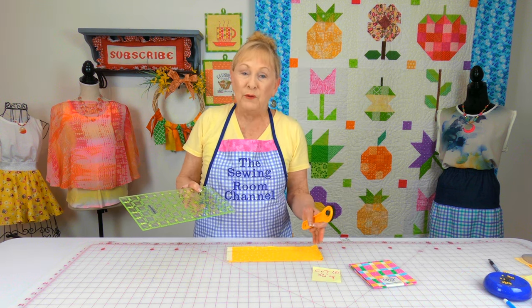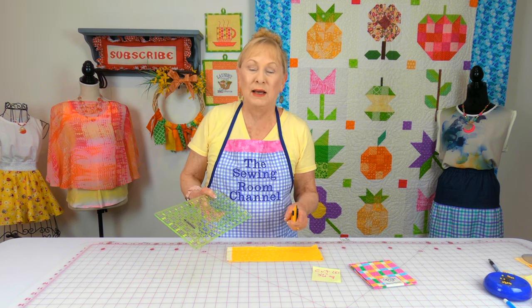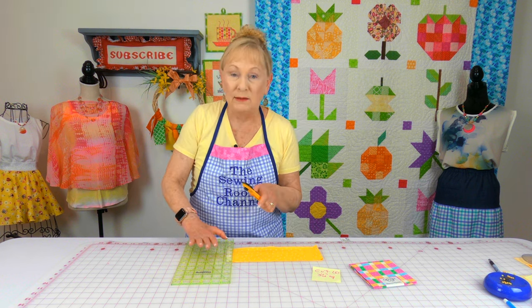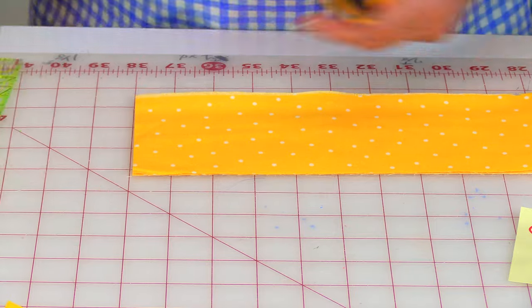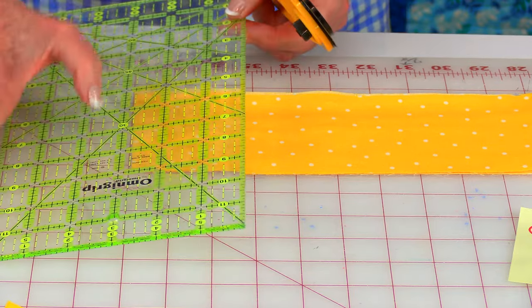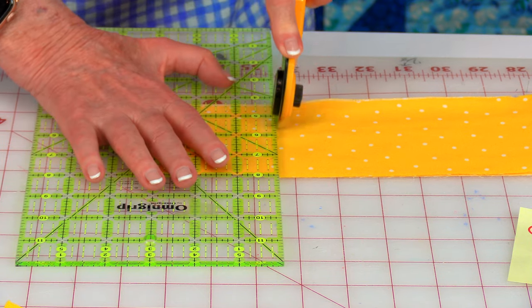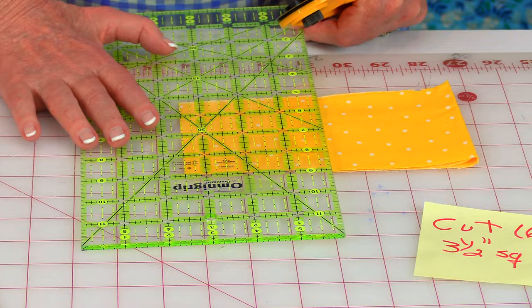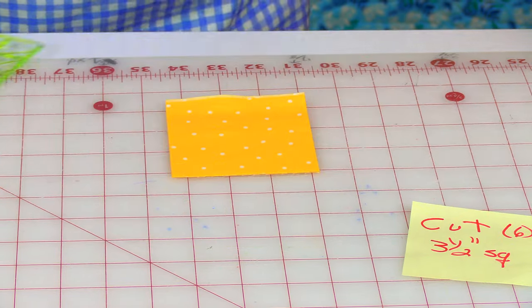If you're using a fat quarter, just fold your fabric a couple of times so you can cut your squares out really quickly. First cut the selvedge ends off. Then put your three-and-a-half-inch line on the end and cut again. Do one more cut — that gives you eight squares even though you only need six. Save the leftover fabric for another project.